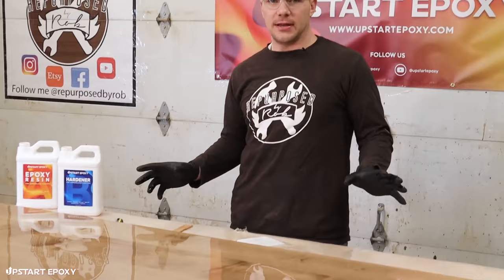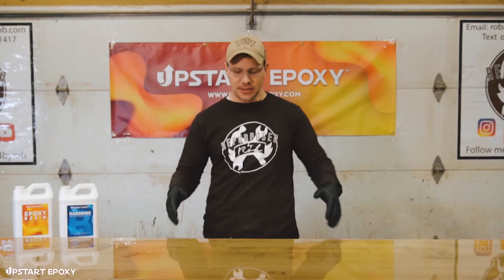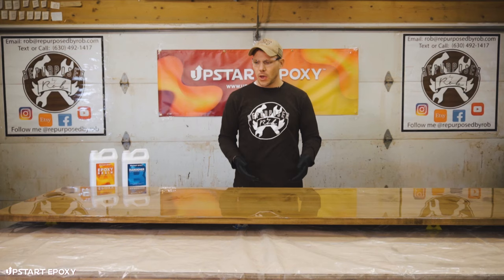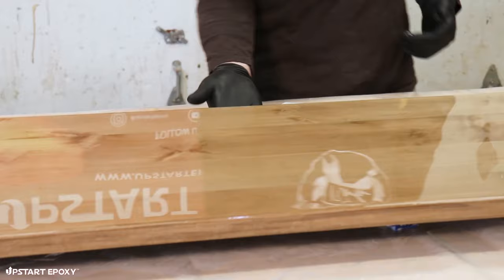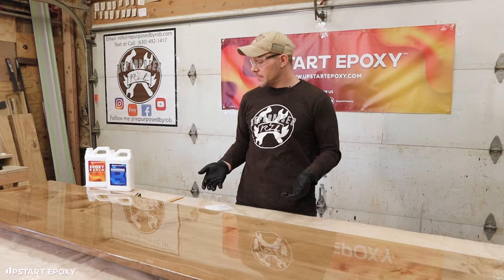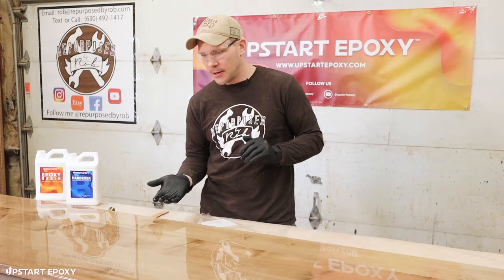One other thing to pay attention to: we've sealed the top and sides of this table, but the bottom is still raw wood. Once this epoxy cures, I'll flip the table upside down onto a soft surface, sand any residual drips on the bottom, tape off the edges, and put a coat of polyurethane to seal the bottom. You've got to do that because wood will flex and move based on humidity changes, so you want to completely seal all surfaces.